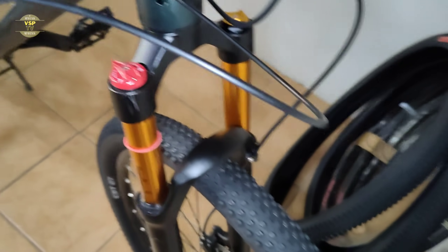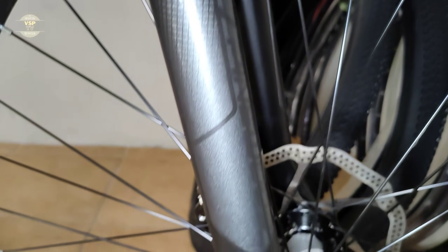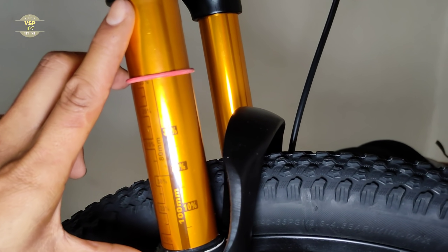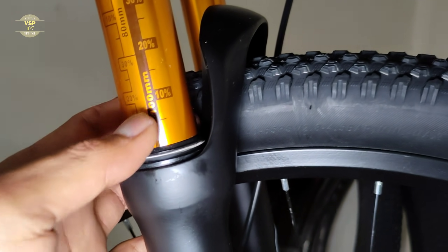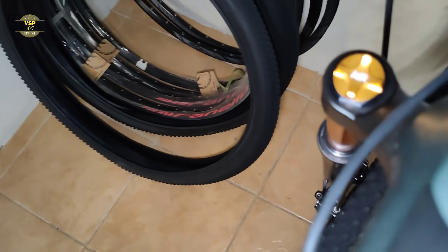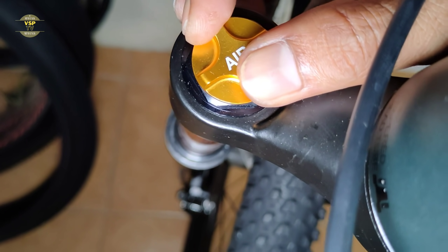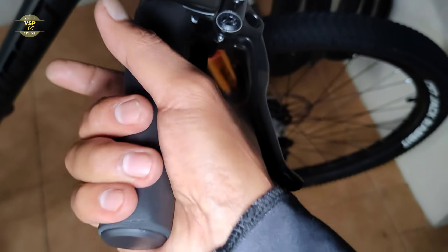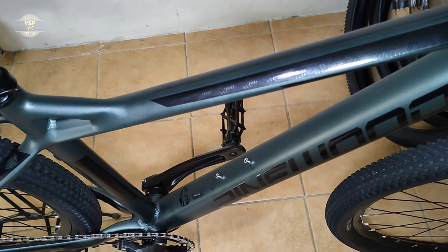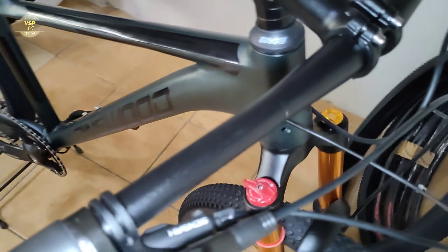Ang ginamit sa kanyang fork is naka air fork na to — Pinewood brand na rin, alloy. Ito 100mm ang travel, tapos lockout fork. Kagandahan dito sa Pinewood na to is naka air shock na sya — depende sa inyo kung anong gusto nyo timpla sa hangin na ilalagay nyo. Sa kanyang handlebar, silicon grip — medyo malambot naman sya. Ang timbang nga pala nito is maximum 14.5 kilo — yun yung maximum weight ng bagong Pinewood na model.